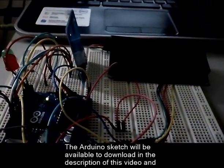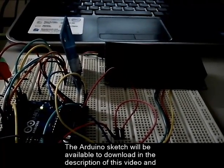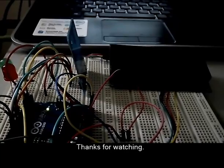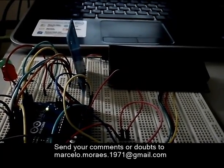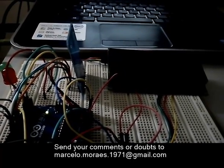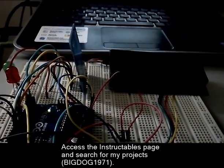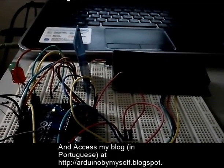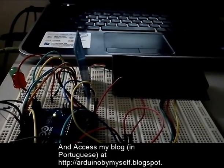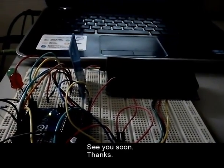The Arduino sketch will be available to download in the description of this video. And that's all for today. Thanks for watching. Send your comments or doubts to marcelo.morais.1971 at gmail.com. Access the Instructables page and search for my projects. Access my blog in Portuguese at arduinobymyself.blogspot.com.br. And wait for the next project. See you soon. Thanks.